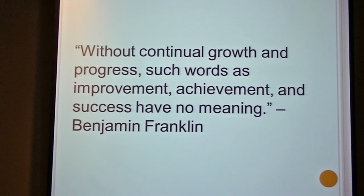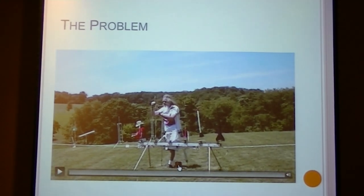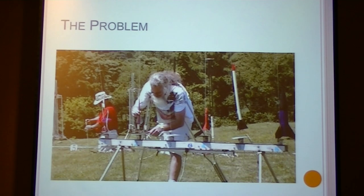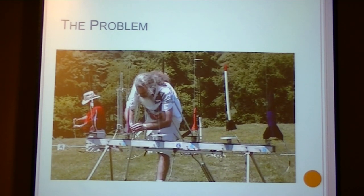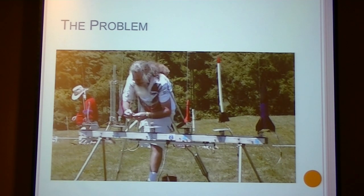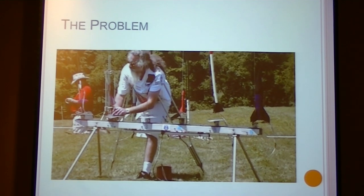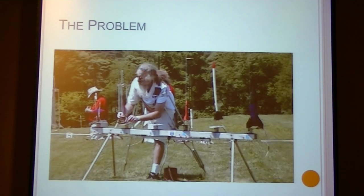Before I go any further, you need to know more about the launch lug problem. It all started when I was in a rocketry section and I first noticed the problem — participants had a hard time reaching the top of the launch pad. It didn't seem like a big deal at the time because everybody's parents were there to help them. But a couple years later, I noticed Mike Nowak on his electronic scooter having a difficult time reaching the top of the launch pad. I also noticed other people having a hard time, like people who are shorter or have a disability. So I decided it was time to do something about it.